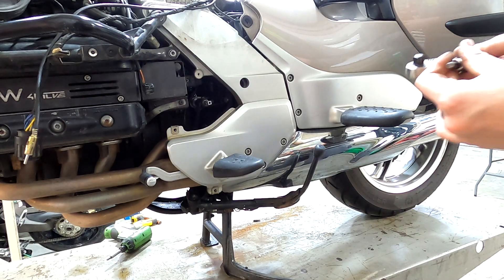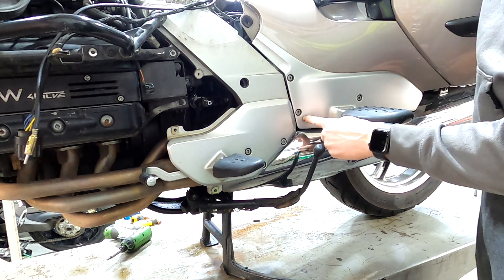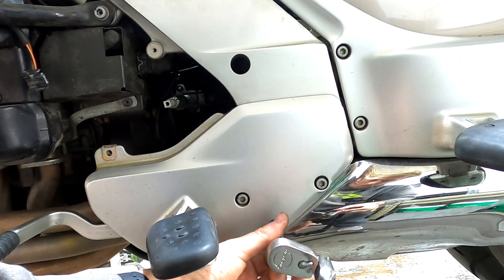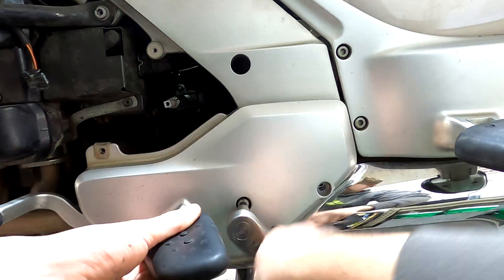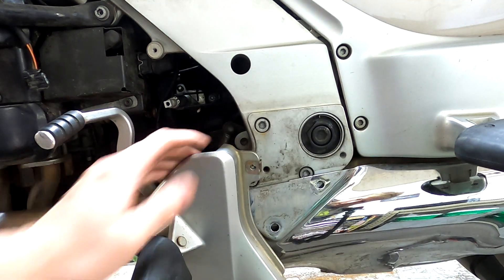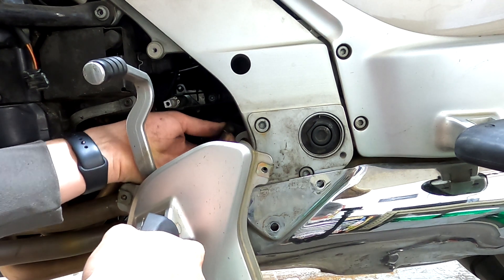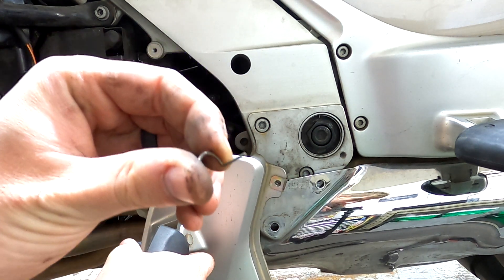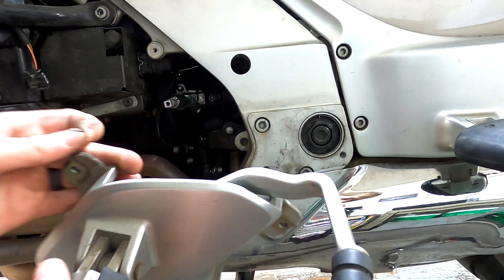We're going to do the same thing on this side with a six millimeter Allen and then these six screws right here. There's a clip behind here to take this linkage off for the shifter, so you just have to twist it out of the way and then it pulls straight down — it's a little clip — then this just comes right off.